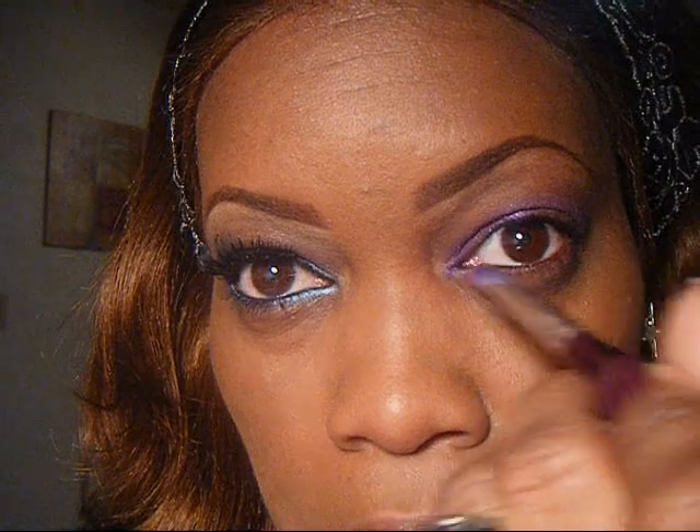Next thing is we're going to go ahead and apply our eyeshadow base. In this case, I'm using my Barbie Smudge Pot in Purple Pumps. We're going to take a little bit of the Smudge Pot, pick up some color, and put it all over the lid. I'm going to go just a little above the crease, and you can take a little bit of excess and put it below.